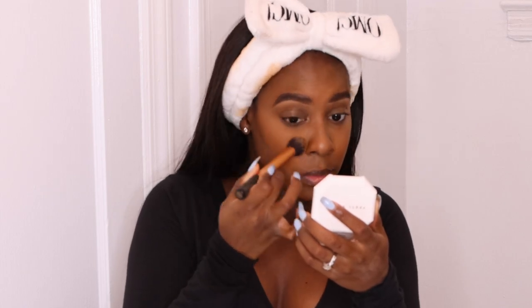I'm done blending in that concealer, and I have to say I'm not mad at all at how it actually blended out on top of the powder. I'm going to go in with the shade 360 as my highlighting shade and just tap this into the skin wherever I highlight. I'll finish my face and then come back and talk about what I noticed about the powders.